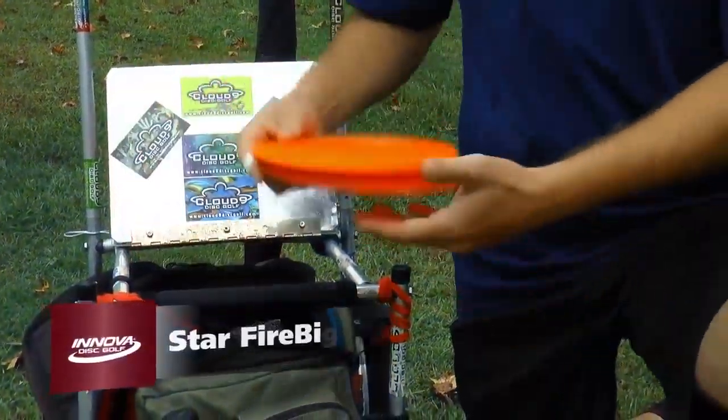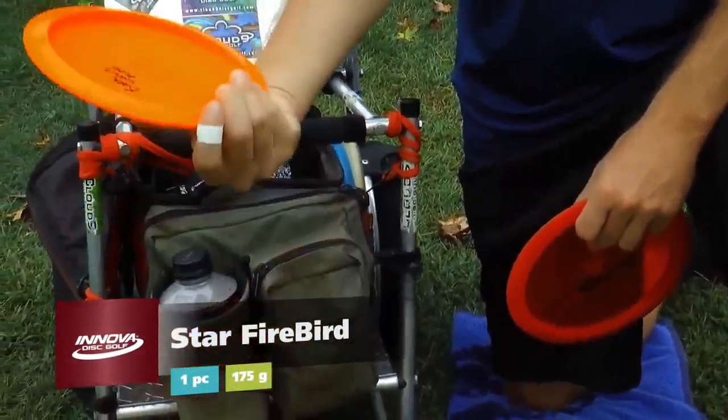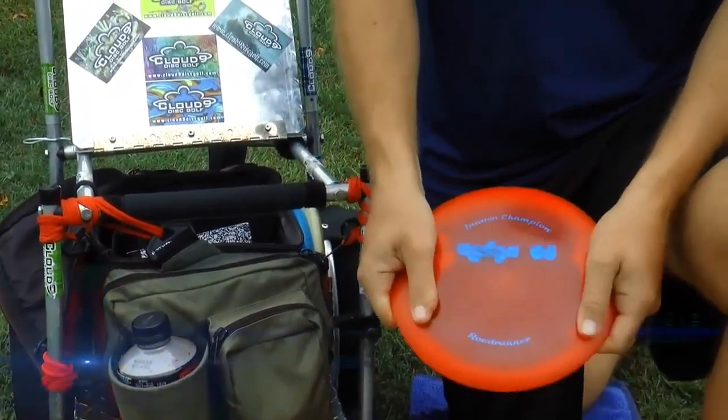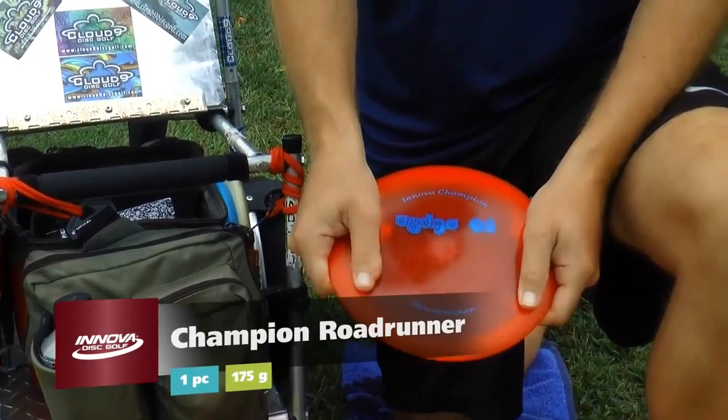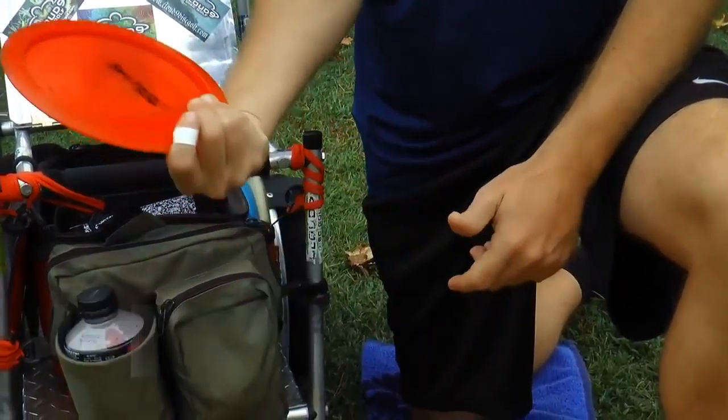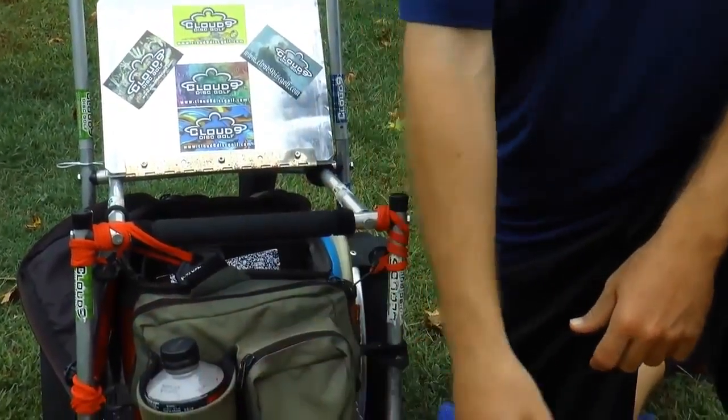Then we got two more specialty discs. The super stable Star Firebird, 175. And then my good old trusty Roadrunner for standstill shots and rollers — a great USDGC Players Pack disc. I wish I could get more. That one was max weight 175 as well.